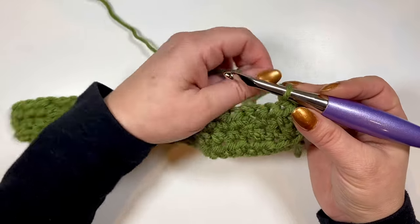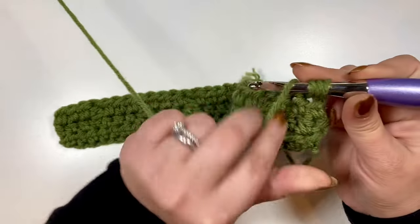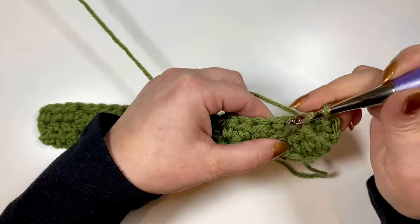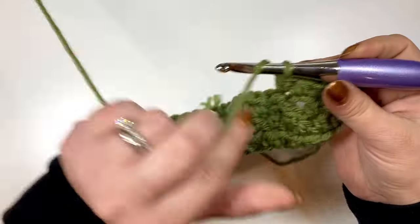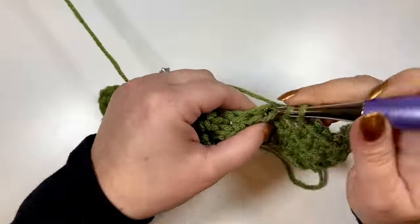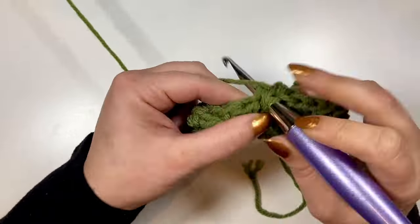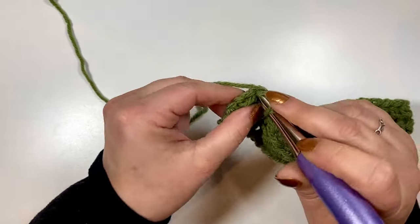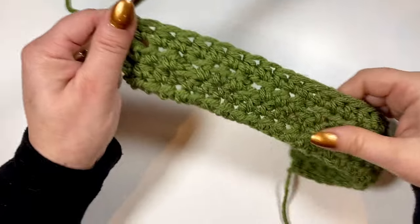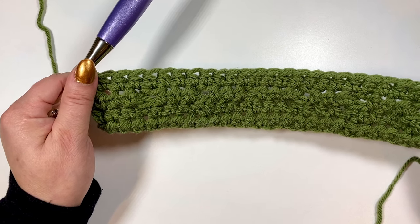For row four, it's just half double crochet in each stitch across, and again we want a total of 27 stitches for each row. There I am finishing off the last stitch of row four. As you can see, this is what we would consider the back of the scarf — it's not going to have those raised stitches like the other side.